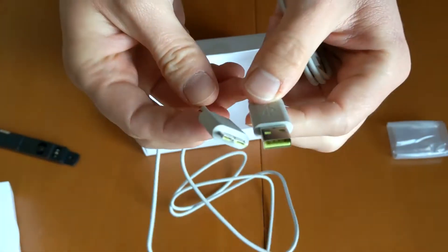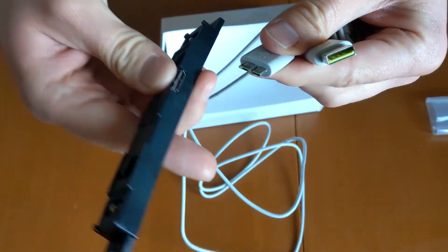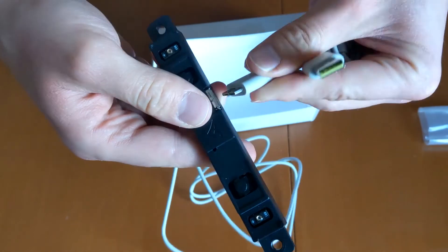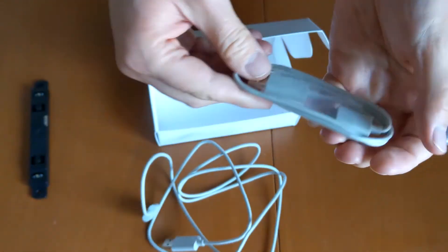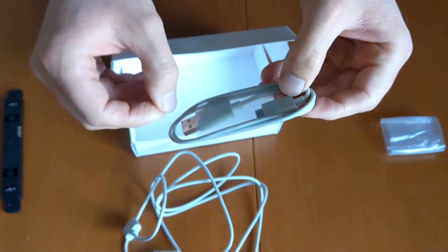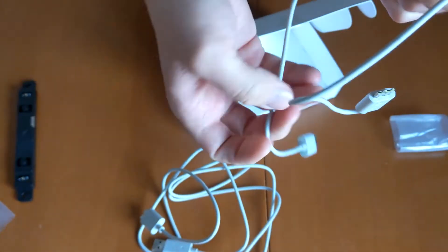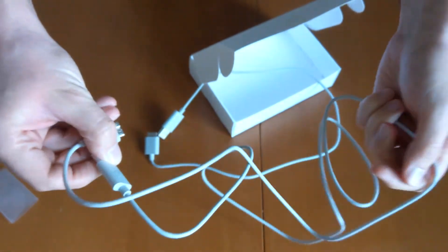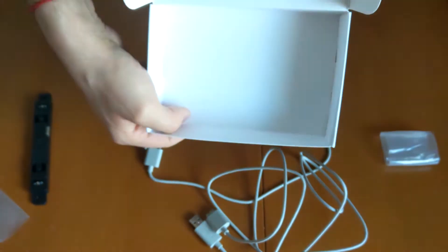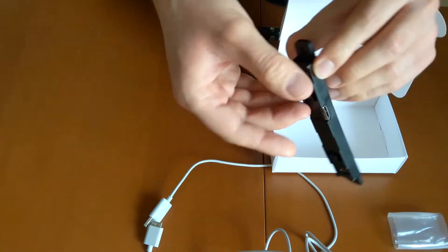It's also pretty long. I guess this one goes here probably... yes. And there is another cable — I think the difference is in the length. This one is very short and this one is super long. And that's it — so this unboxing was super fast but I'm very excited by this.